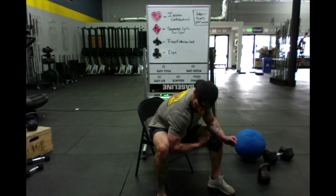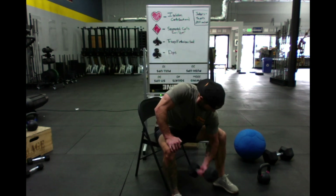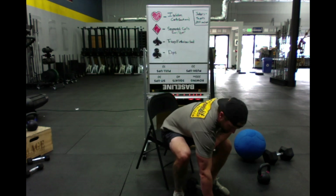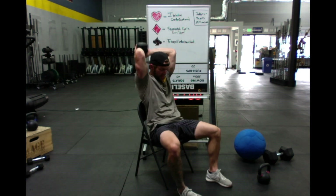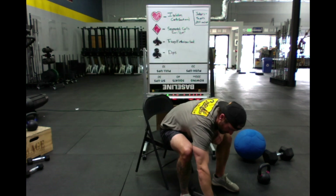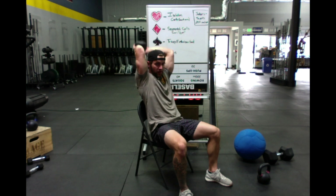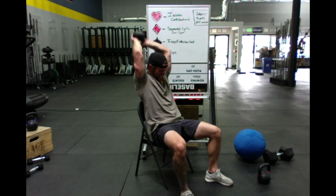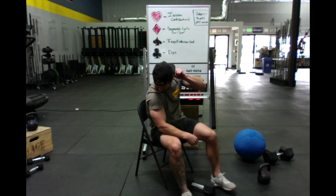Four of hearts — four isolation curls each arm. Then seven of spades — seven extensions. Jack of spades — ten extensions, ten more.